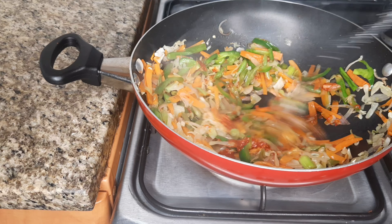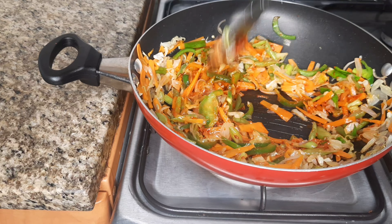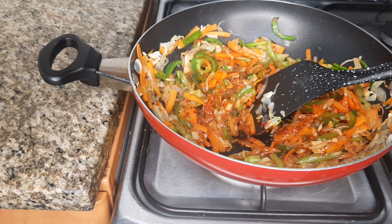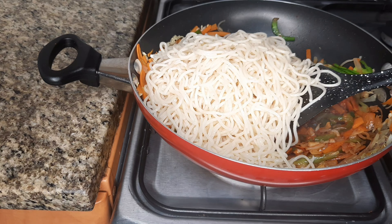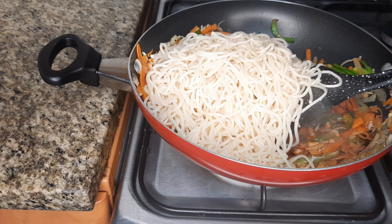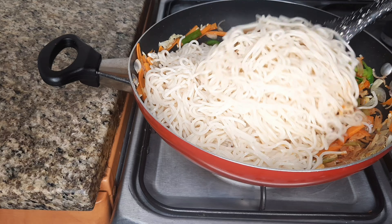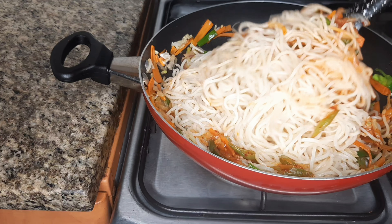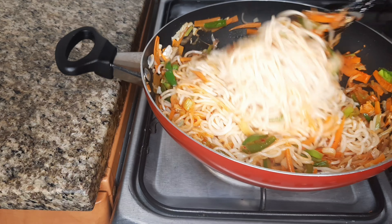Put 2 tablespoons in the pan. I will put noodles in the pan. Put it in the pan. Mix it in a moment. Now mix it in.